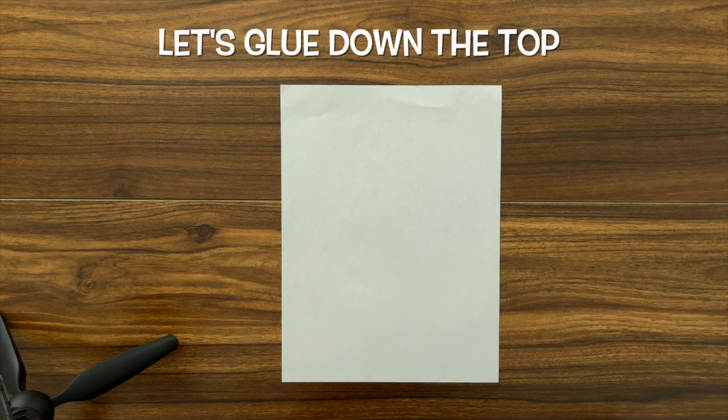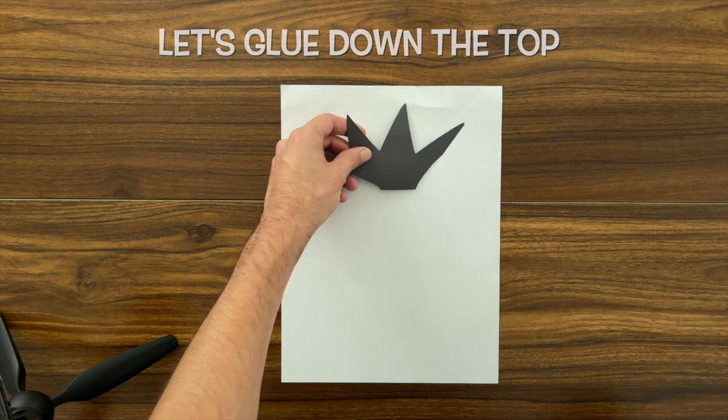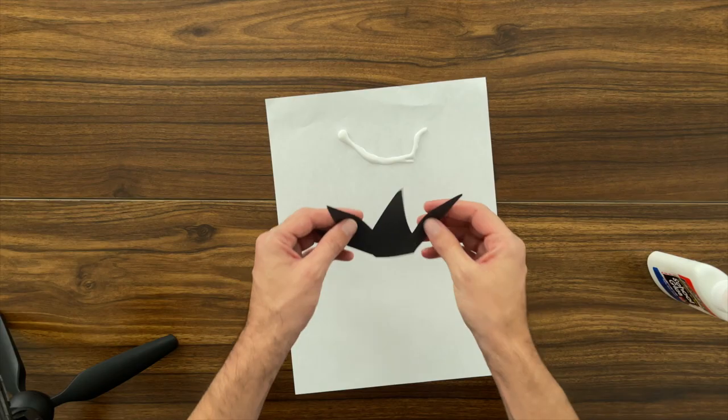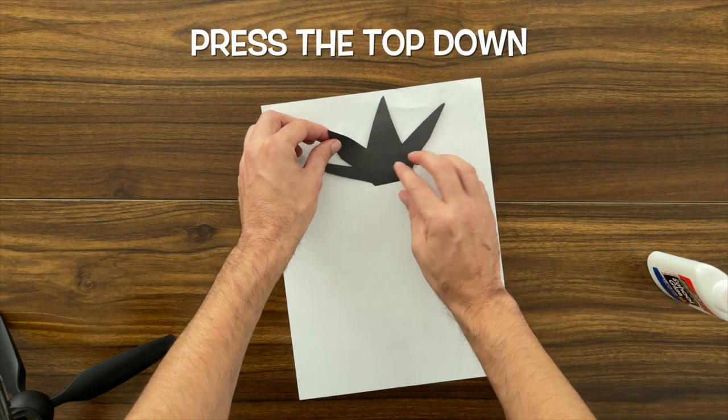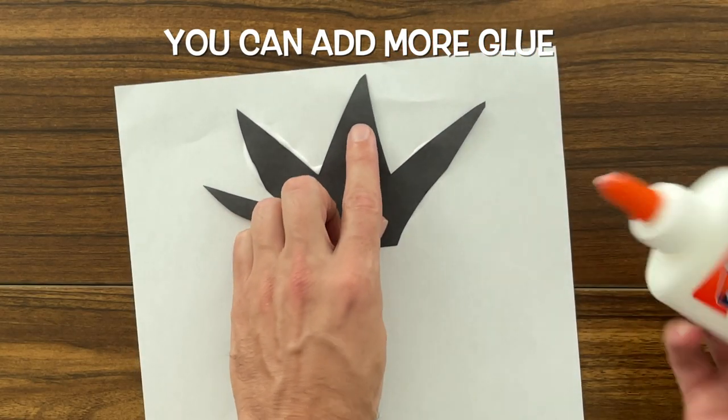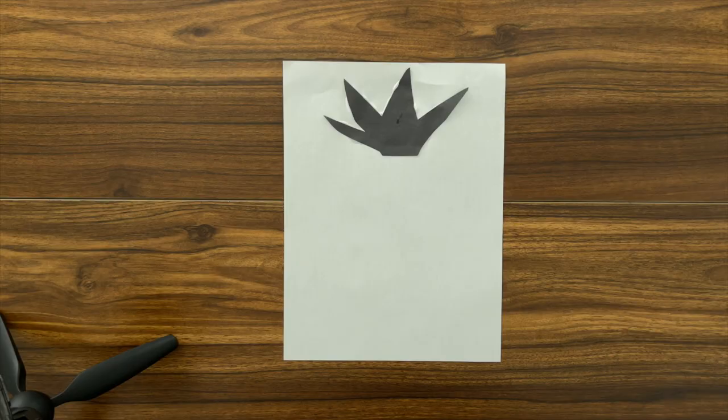First, let's glue down our pineapple top. Let's grab our glue and apply it to the paper. Then press the pineapple top down onto the paper. I'm also going to add some glue to make sure that it's completely glued down. Perfect.